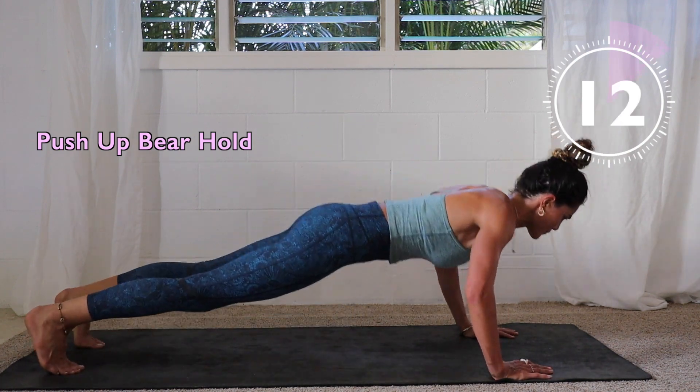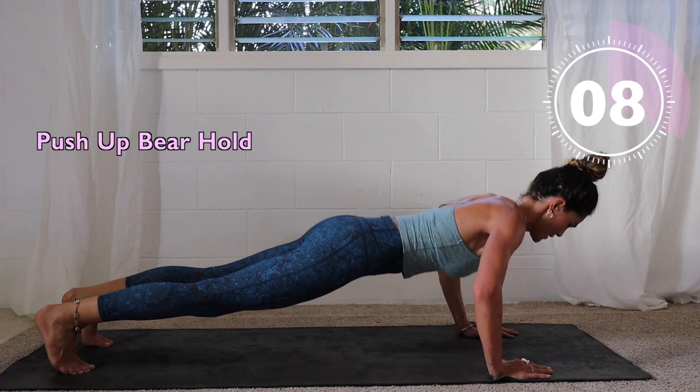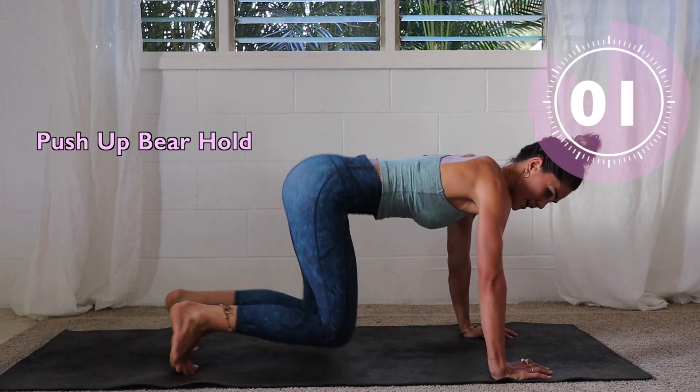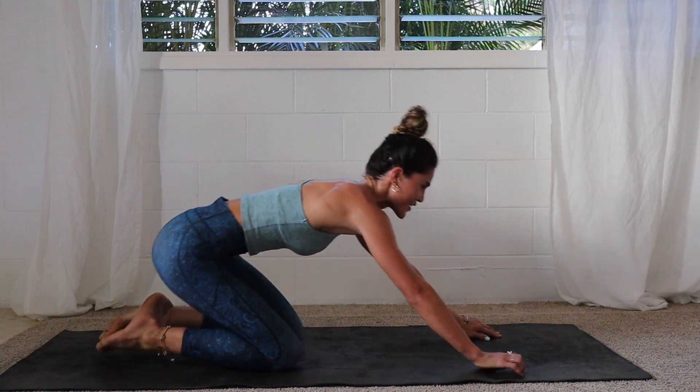Make sure we're breathing. Ten seconds — five, three, two — last one. Well done!